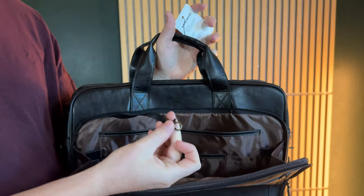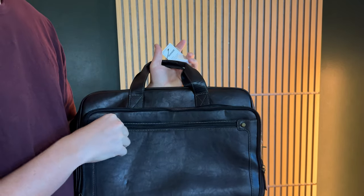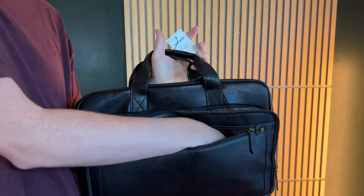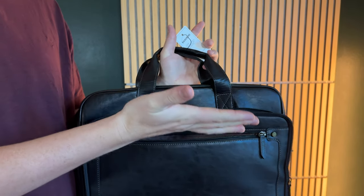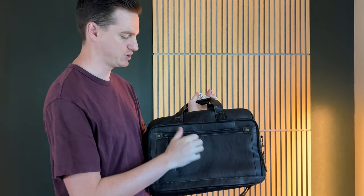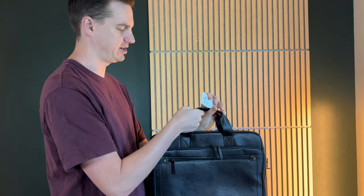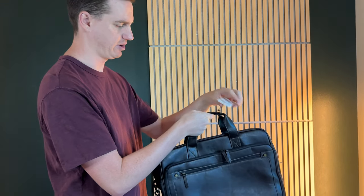There's a little hook which is perfect for a little AirTag or something like that. On the front there's another big pocket, so there's lots of storage in the front. The exterior is this leathery material but it's also waterproof, which is really handy especially when traveling. There are also nice carry handles up top.